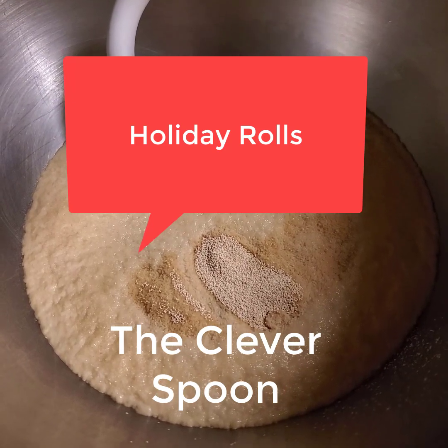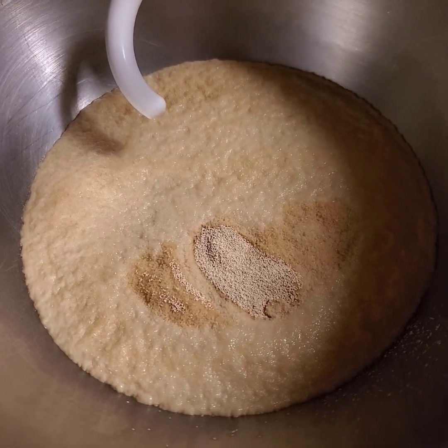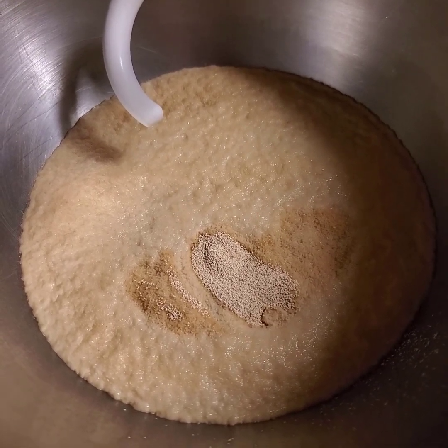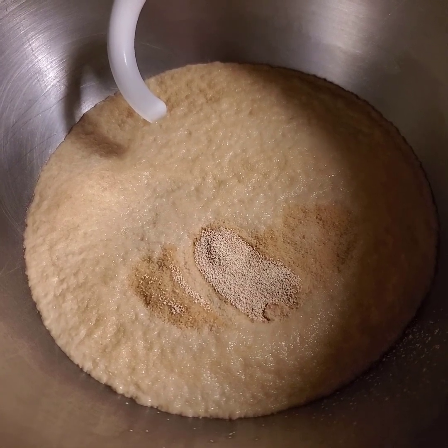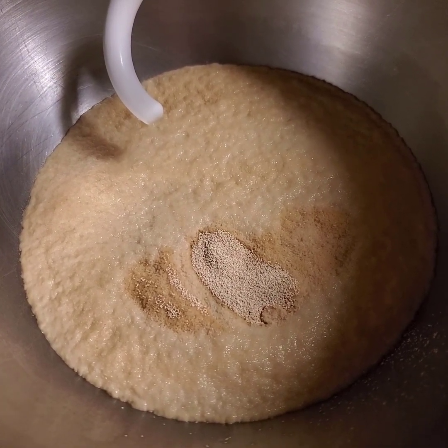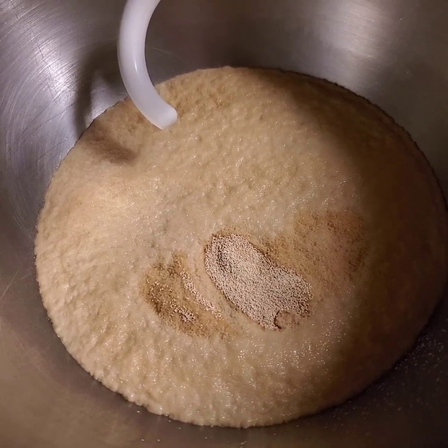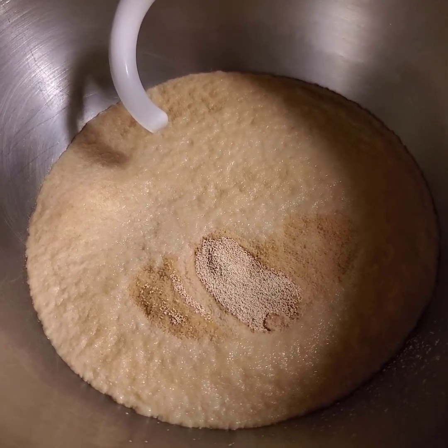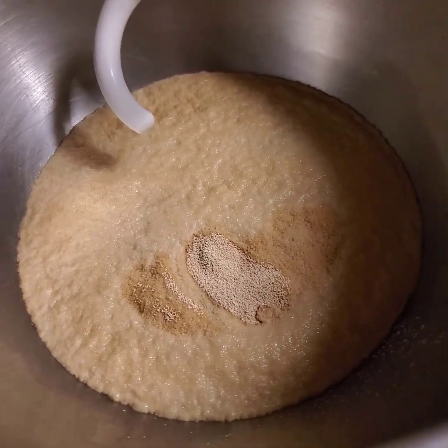Hello friends, thanks for tuning back in to my YouTube channel. Today I am going to show you in this video how I make my holiday rolls. This is my second attempt at making these rolls. I found that I cannot count cups of flour and mix up things and talk at the same time and hold a phone to record. So I have everything all measured out and ready to go.